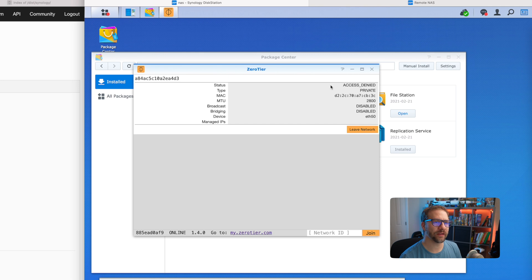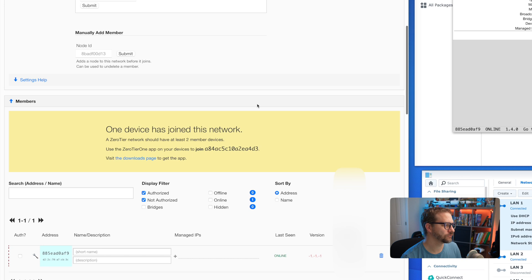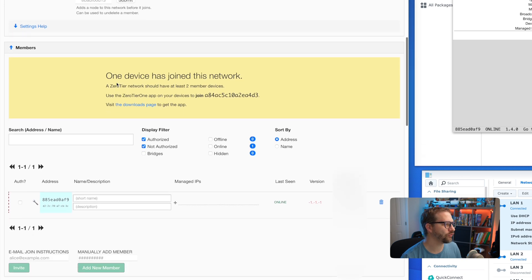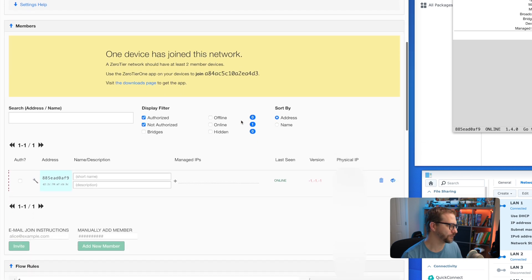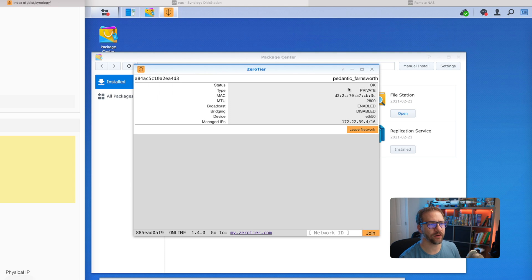Right off the bat it says access denied. That's because we've created a private network and the device has to be approved first. We'll reload the page and it says one device has joined this network. Here we can see our new device, so I'm going to give it a short name — I'll call it primary NAS. I'll click authorize, and as you can see, the status is okay. We've joined and we have an address on our ZeroTier network.